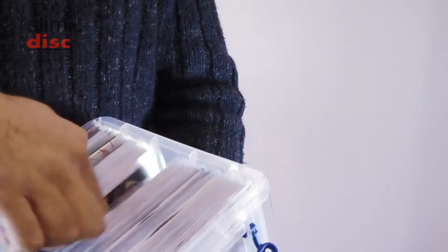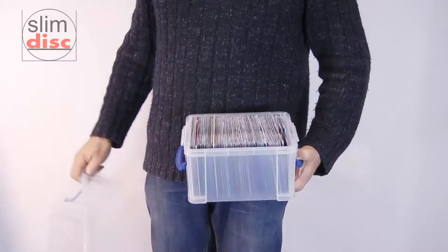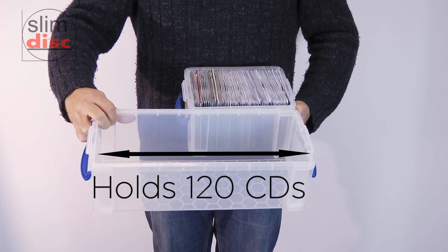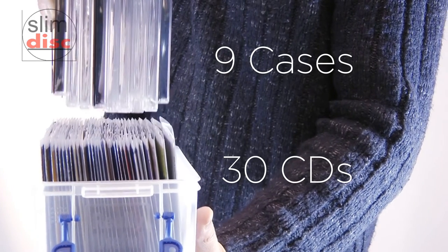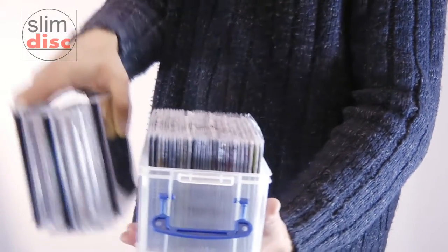You can still see the spines and title on the edge of the cover, making it easy to find your title. This bigger box can hold a whopping 120 CDs. Fit 30 CDs in the space previously needed for just 9 cases. This size box is great for your car.